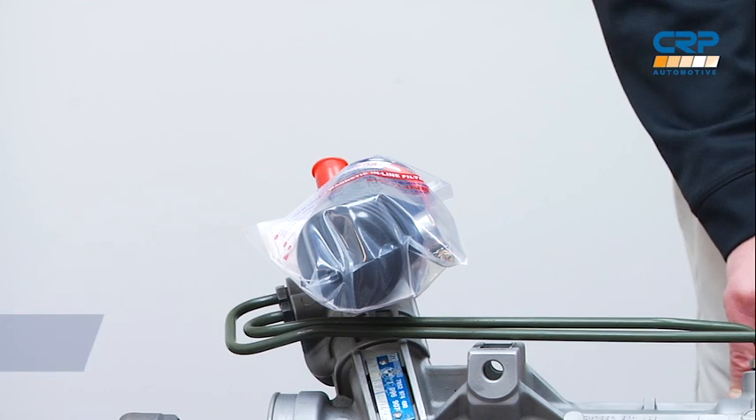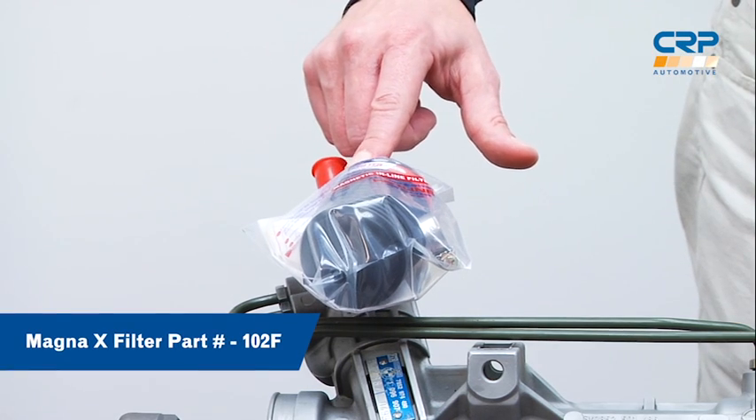To prevent catastrophic damage to the new rack, we recommend installing a secondary magnetized filter on the return of the system to pick up anything that may be left that can potentially clog or harm the system. We include a Magna X-Filter in every new and reman rack from AAE.